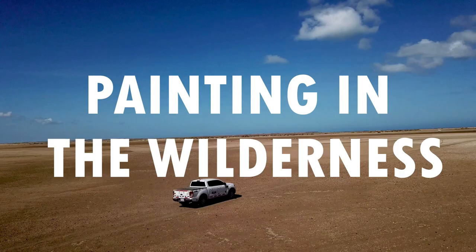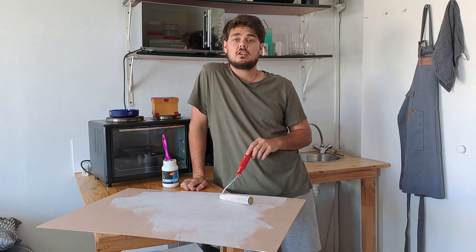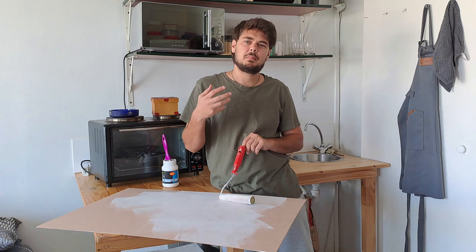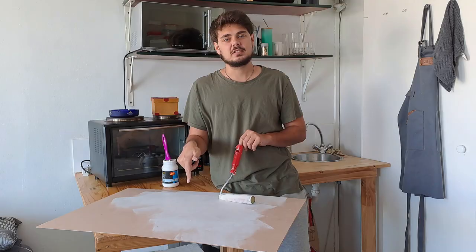Today we're painting in the wilderness. We are continuing our series of going outside and painting in the wilderness. Today we're going to look for a nice grassy area. I'm planning on picking up some of the grass, some of the landscape colors and putting it onto this canvas.